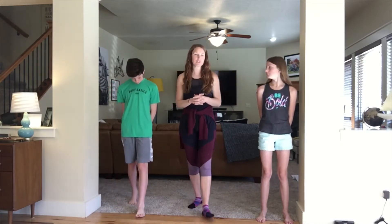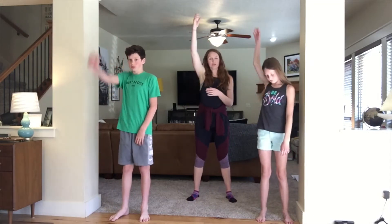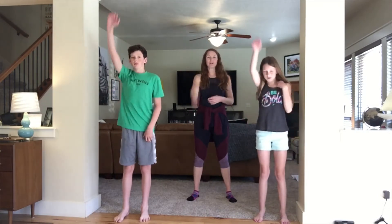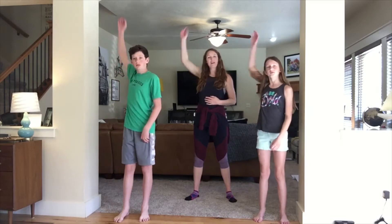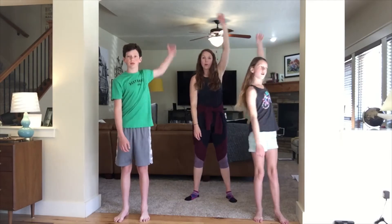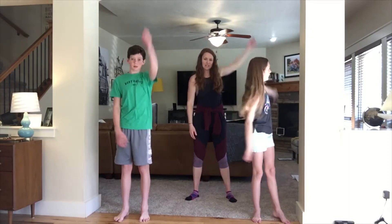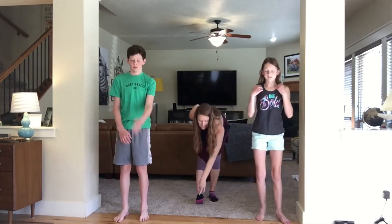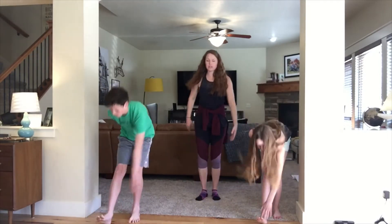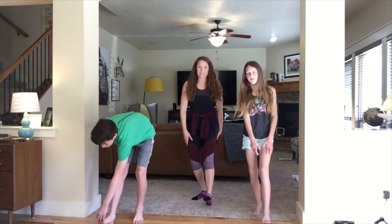Let's go ahead and start with our warm-up. We're starting with arm circles — four, three, two, and one to the front, five, four, three, two, and one. Take it back, five, four, three, two, one, and forward, five, four, three, two, and one. Now let's reach down and touch your toes with the opposite hand.